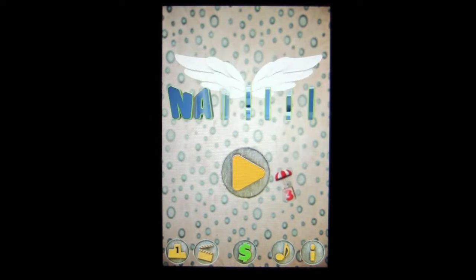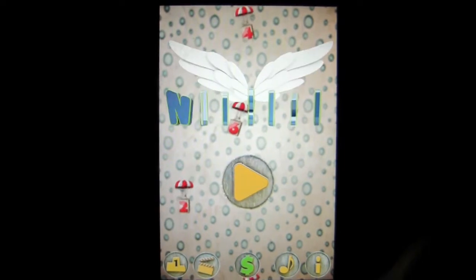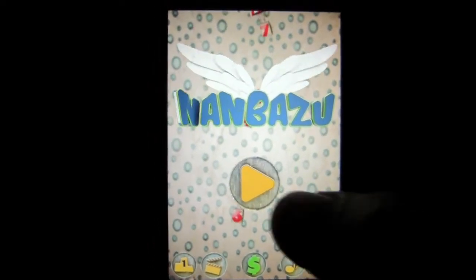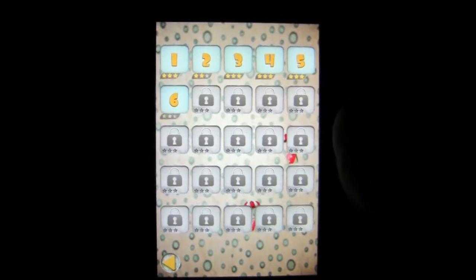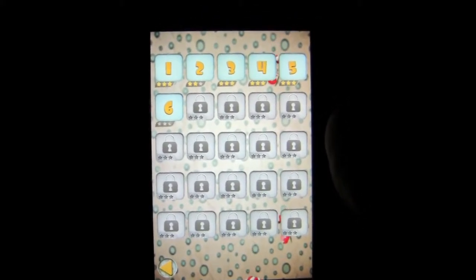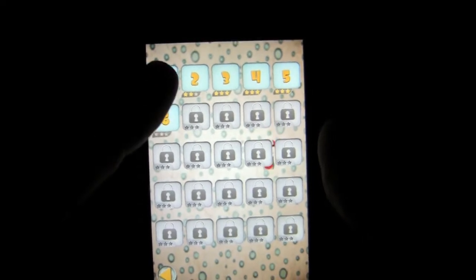Let's go ahead and pick up the iPhone and show you how to play this game. We're going to take a look at the unique gameplay for Nan Bazu. Tap on Play, and you can see the 25 levels. It may not look like a lot, but your arm will be very tired when you're done. Strong memory, strong arm. Tap on Level 1.